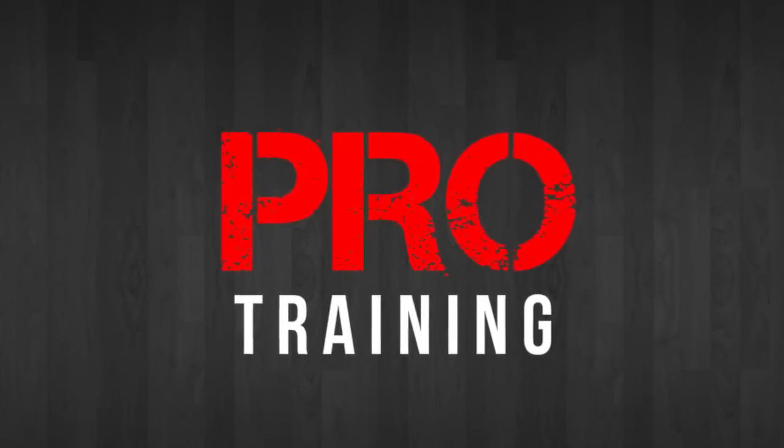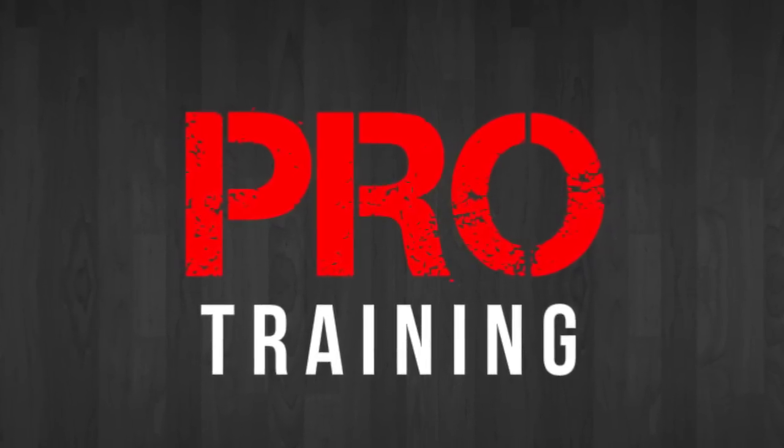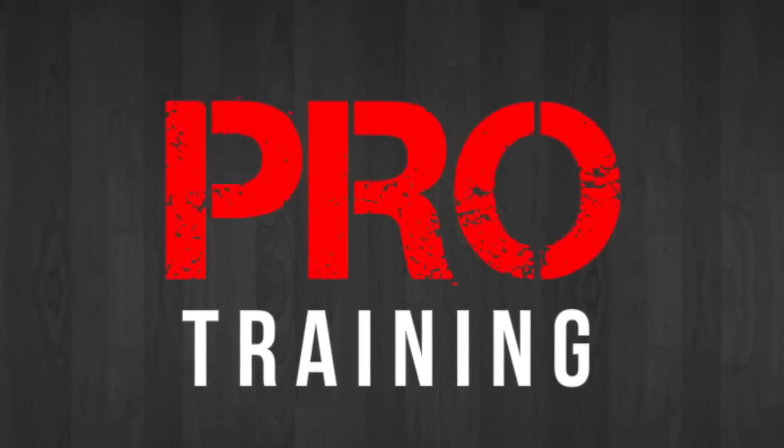Pro training — taking your game to the next level one video at a time. What's up guys, Tony Watson here from Pro Training. This week I got a drill that's going to improve your accuracy on your shooting, so let's get into it right now.